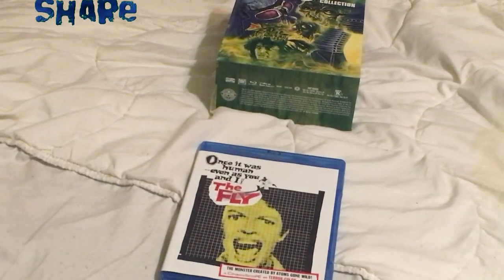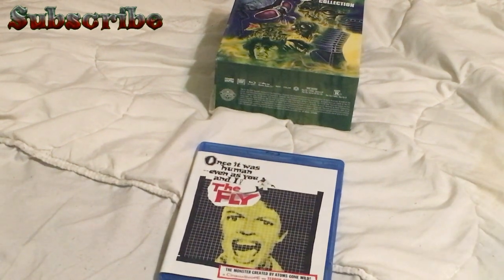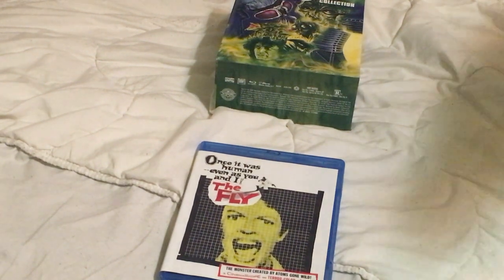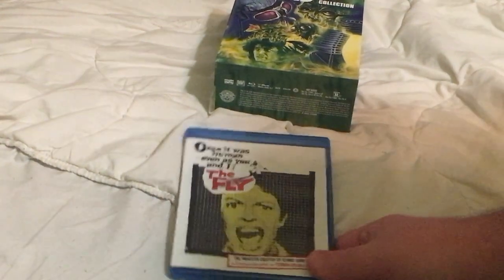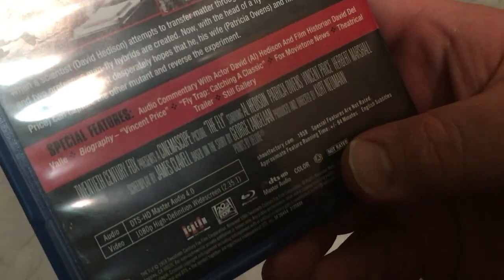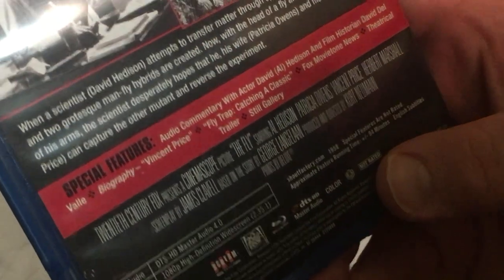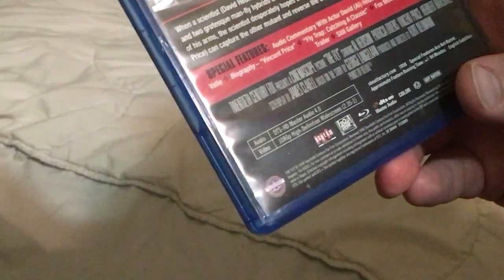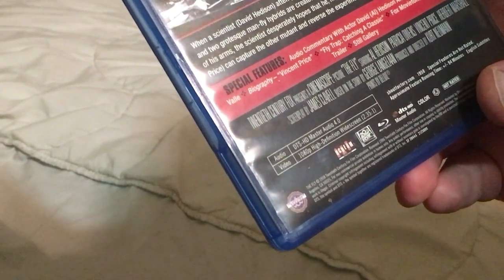First up we have The Fly from 1958. This is a bona fide 50s classic. I've seen the scene where he comes out of hiding and shows his face — it's just a big fly head — awesome. That's her reaction right there. I need to watch these and review them for you guys. For special features we have audio commentary with actor David Hedison and film historian David Del Valle, a biography of Vincent Price, 'Flytrap: Catching a Classic' — I like that — Fox Movietone News, a theatrical trailer, and a still gallery.